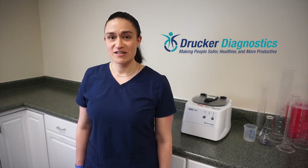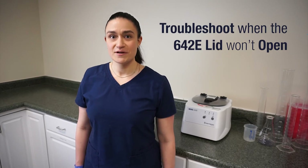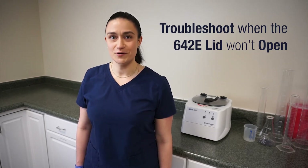Hi, I'm Dawn with Drucker Diagnostics and today we're going to troubleshoot when the 642e lid won't open.